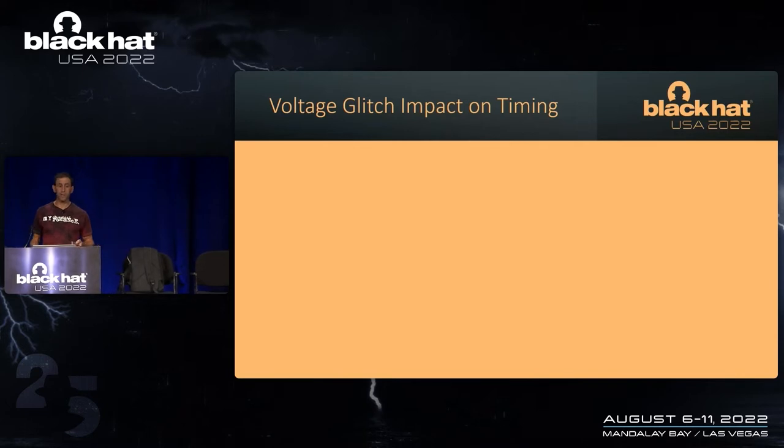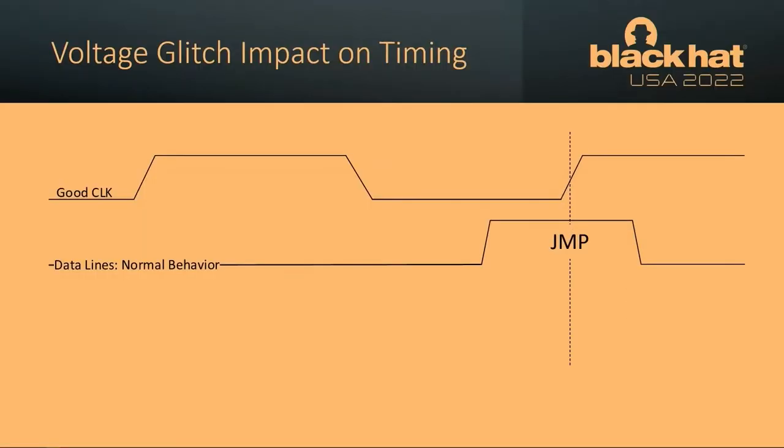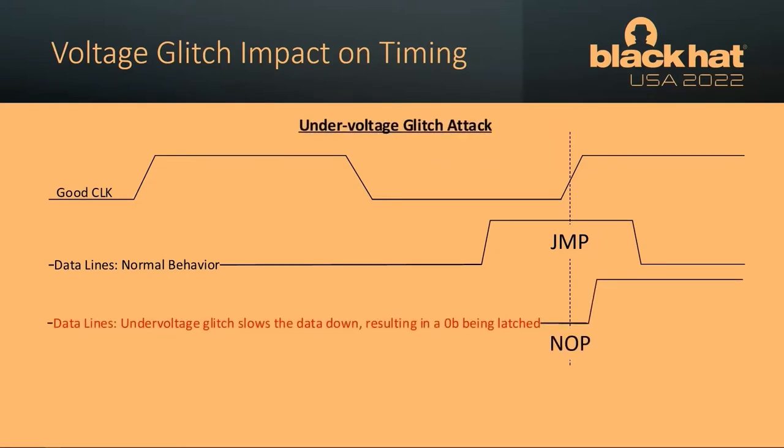So how does this apply to timing? In a standard timing diagram — very simplified — on the second rising edge of the clock, when you have data running at nominal voltage, the jump is latched. But once you drop the voltage of the data lines, the data moves slower. If you can get the data to move slower, you push those data lines out to the right, and since the clock isn't changing, you're latching a no-op instead of a jump, and you've succeeded in executing malicious code.